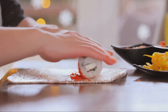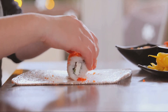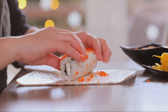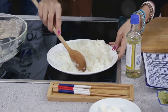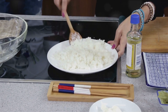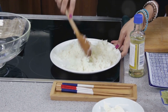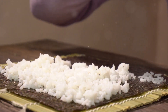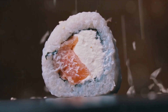Speaking of veggies, thinly sliced cucumber, avocado, and bell peppers make for great additions — they add a nice crunch and color to your sushi. Now let's not forget the condiments. Soy sauce, wasabi, and pickled ginger are the holy trinity of sushi accompaniments. Soy sauce adds that rich umami flavor, wasabi gives a fiery kick, and pickled ginger acts as a palate cleanser, ensuring every bite of sushi is as exciting as the first. It's important to note that using fresh ingredients is key — it's not just about the taste, but the texture and aroma as well. Fresh ingredients are the difference between good sushi and great sushi.